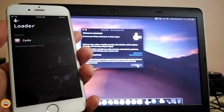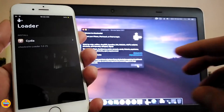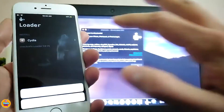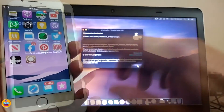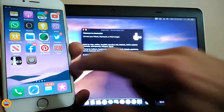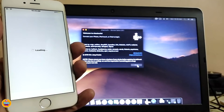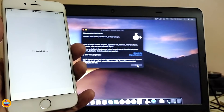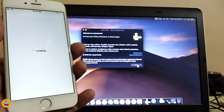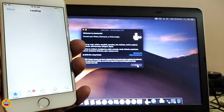You can see that checkra1n has appeared on my home screen. Go ahead and launch the application, then tap on 'Install Cydia.' This will install Cydia on your device. Once installation is done, Cydia will appear on your home screen as well. Launch Cydia and give it a moment to refresh everything. If you receive any update prompts, you can update or tap Ignore — it's up to you.